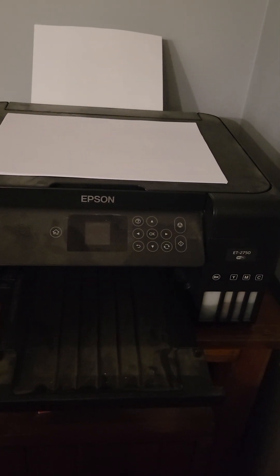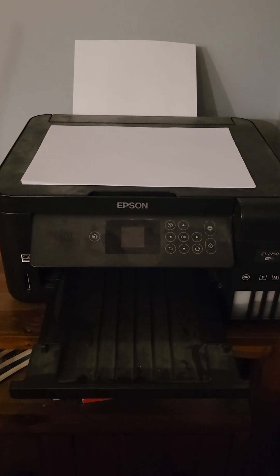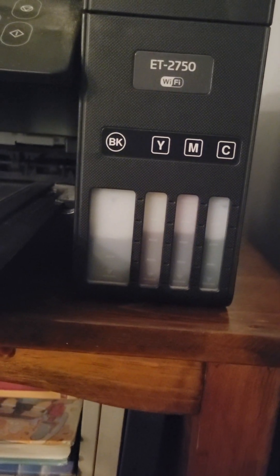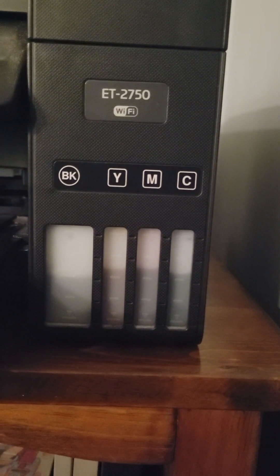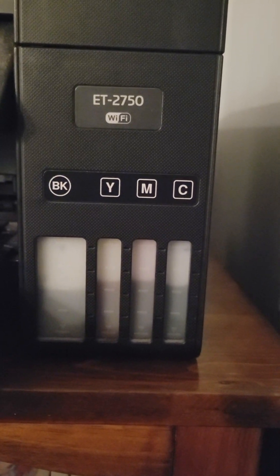I've printed sheets from here since 2020, and I say I print a decent amount for a family of five. My black is the lowest but if you think about how big the black tank is, I still have more than half.